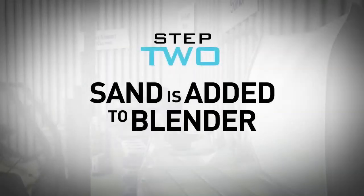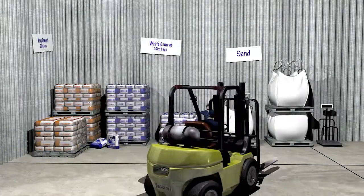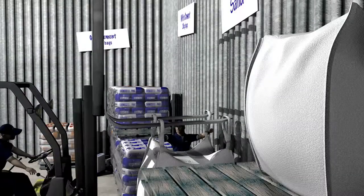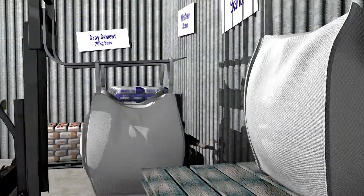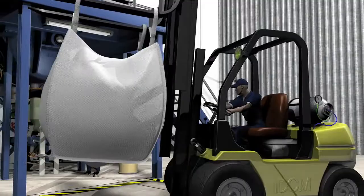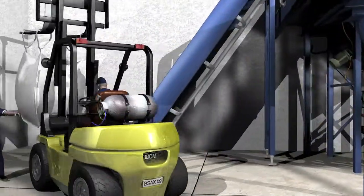In step two of the process, the forklift transports the total of four bags to the blending machine, elevating the tray to the upper level where the bags are then unloaded. Prior to adding the IDCM concentrates, the forklift first needs to collect a 580kg bag of sand from the storage area. The bag is transported to the conveyor belt located on the left of the blender.